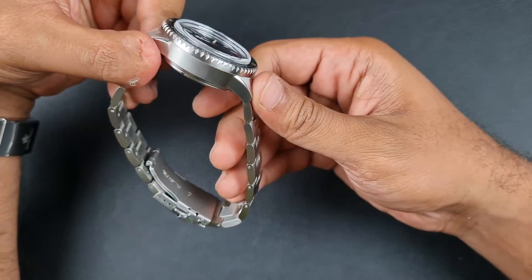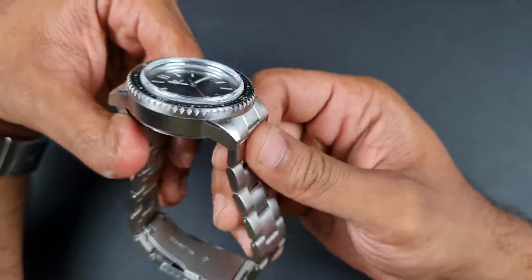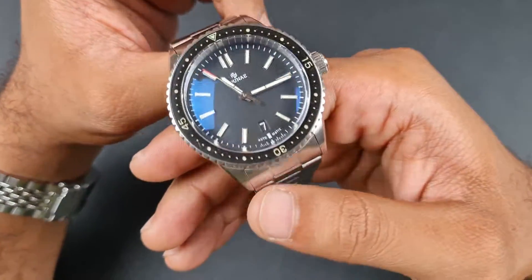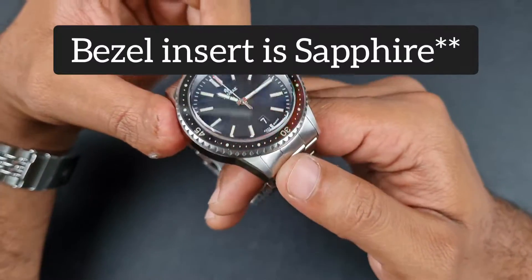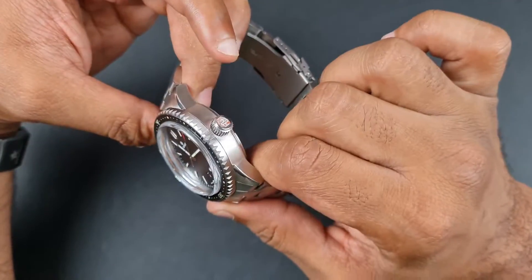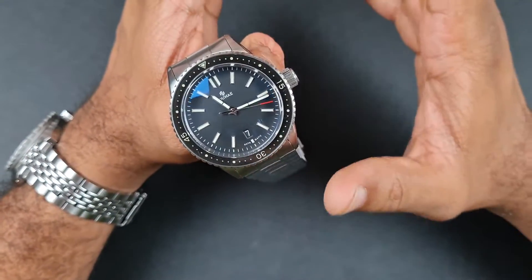You've got pretty standard specifications — nothing out of the ordinary. There's a 316L case with the bezel, crown, and bracelet. You do have a box-style sapphire crystal, which I really like. It does have AR coating and it isn't overly excessive — there's just enough. You also have a 120-click unidirectional bezel, a ceramic bezel insert, and the watch runs the Seiko Epson NH35 movement. Water resistance is 300 meters allegedly — please bear that in mind — and you've got a screw-down crown and screw-down case back.